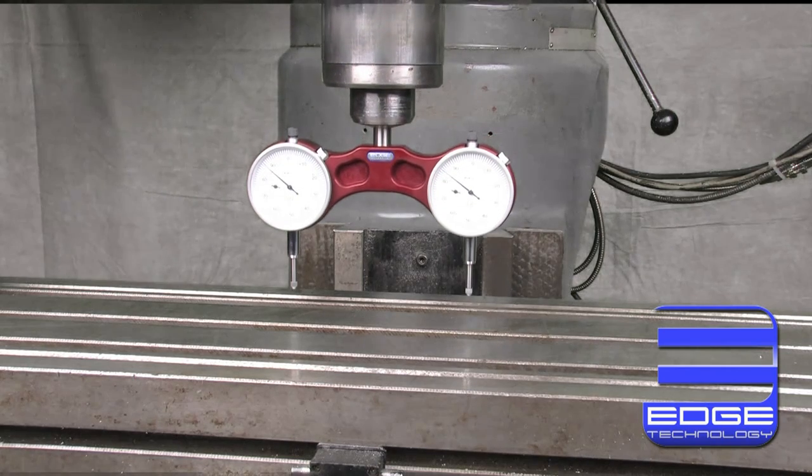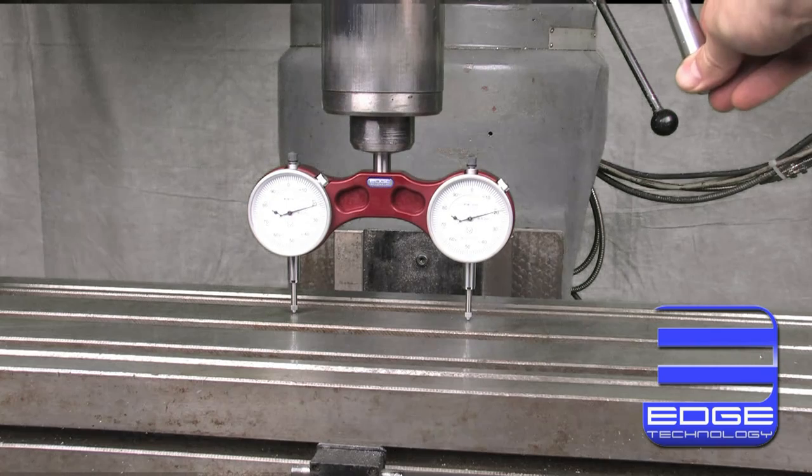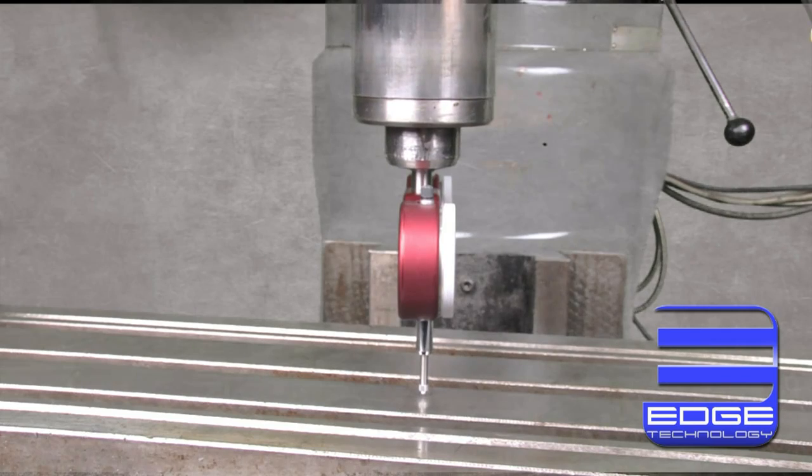To use the Pro Tram, simply lower the unit down onto the table and adjust the head until both indicators read the same number. Repeat this process for the opposite axis and you are done. It's that easy.